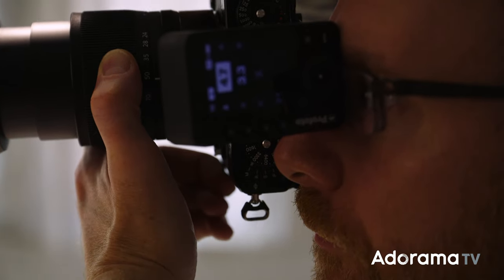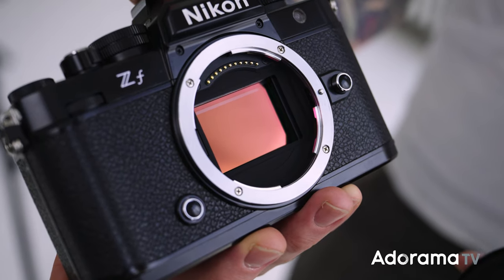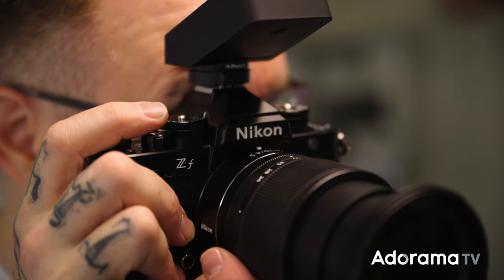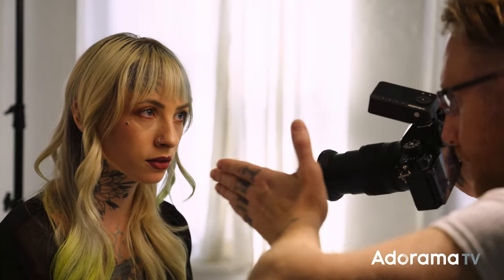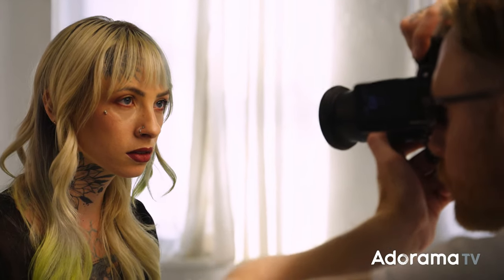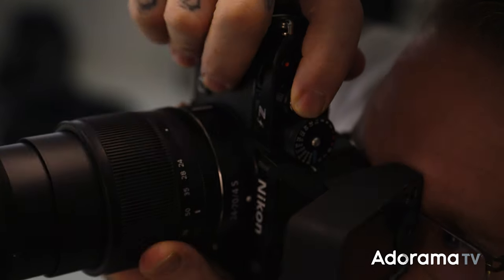In fact, this has the same XP7 processor as the Z9 and Z8 — so this is the third XP7 processor camera in the Z series, which is super exciting and means we get more capability. While you do have a 24-megapixel full-frame sensor like the Z6II, I'm not going to say it's the same sensor because I haven't got official word on it. This is a pre-production unit, so keep that in mind. But this also has the processor from the higher-end cameras, which means you get 3D tracking autofocus and new features coming from a processing standpoint.